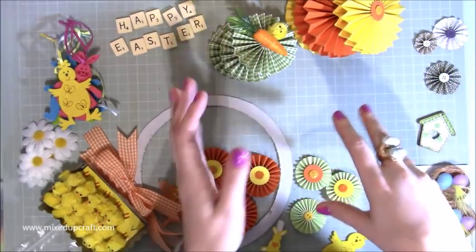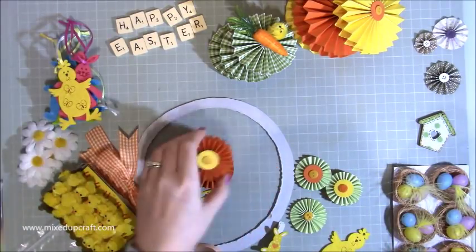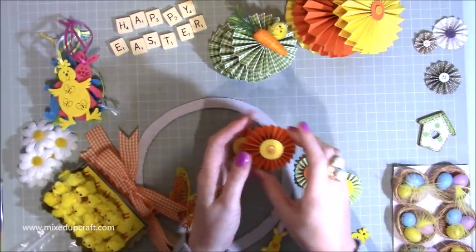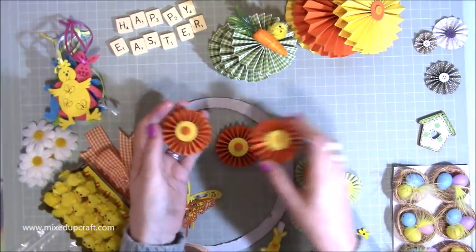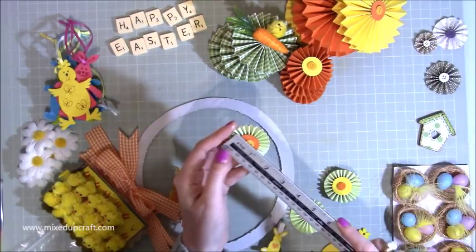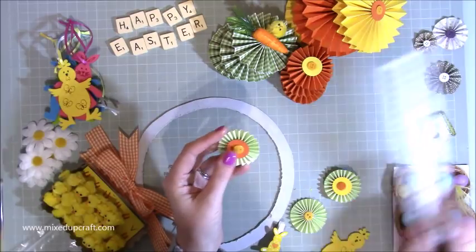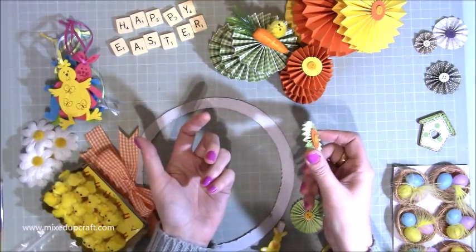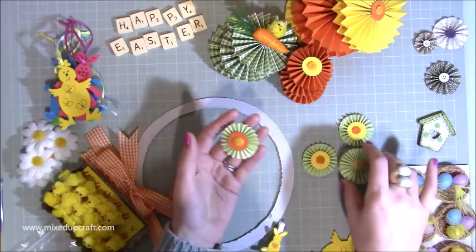I'm going to write all of this down in my blog as well, so you can obviously just go to that. Then I've got one, two, three of these little ones here which I think are the two-inch ones — so again you'd need one inch by eleven, or one inch by eleven and five-eighths. And then I've got these really tiny ones here which are three-eighths of an inch, because it gave me a one-and-a-half-inch rosette. So these would be three-eighths of an inch by eleven, or three-eighths by eleven and five-eighths, and again I've got four of those.